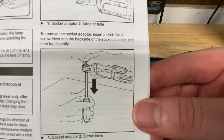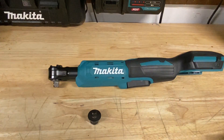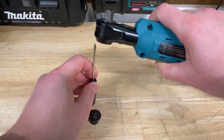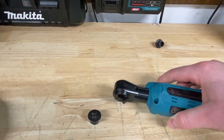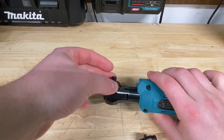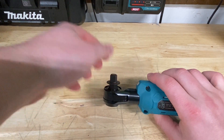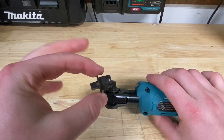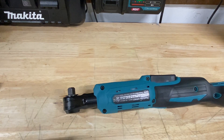To remove the socket adapter, insert a stick-like screwdriver into the back side of the socket adapter and tap it gently. So this side is open — you take a little screwdriver and pop it in, and it comes right off. You can pop the new one in right there. I don't use quarter-inch too much, but it's cool to have it so I don't need two ratchets. Just make sure you don't lose these — they are pretty tiny little pieces.